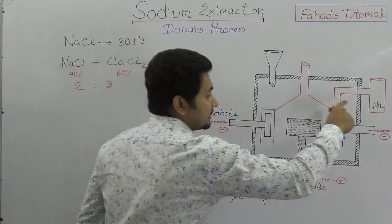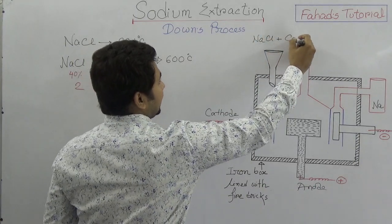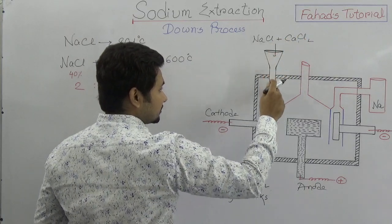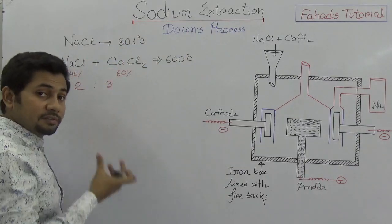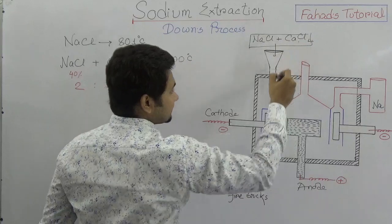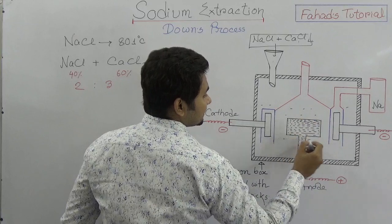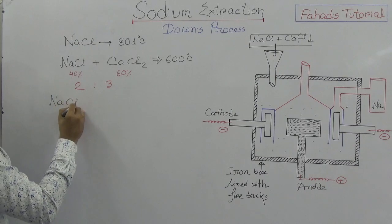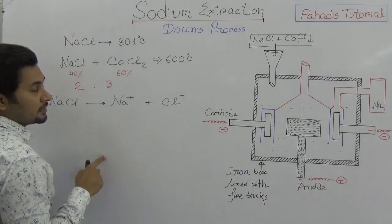When electrolysis is going on, the sodium chloride and calcium chloride mixture is poured into the cell and is molten. We are extracting sodium from molten sodium chloride, which is heated to 600 degrees Celsius. After electrolysis, sodium chloride dissociates into sodium ions (Na⁺) and chloride ions (Cl⁻).